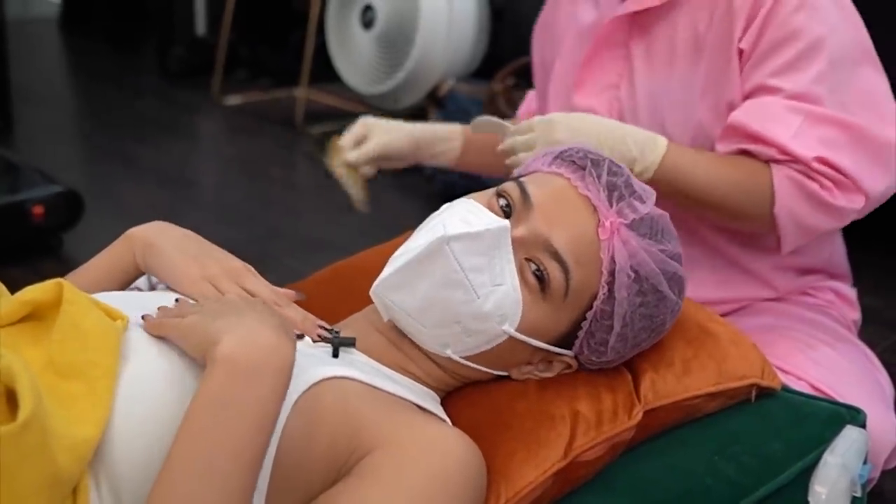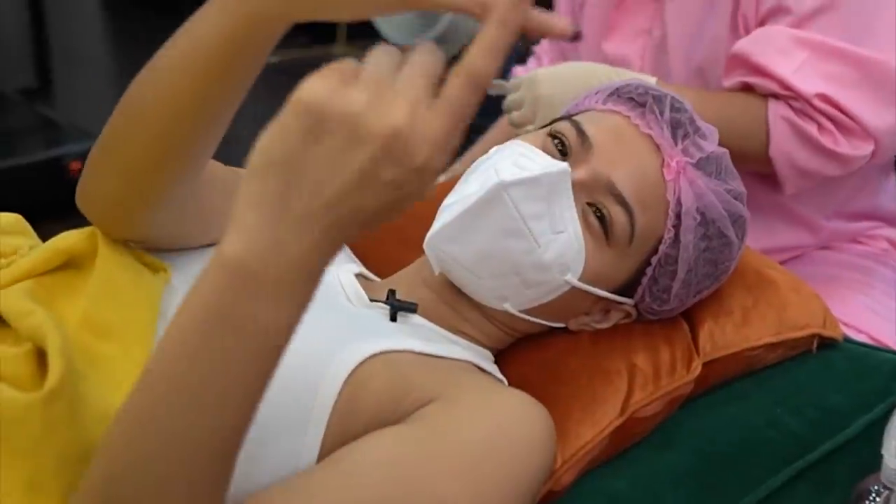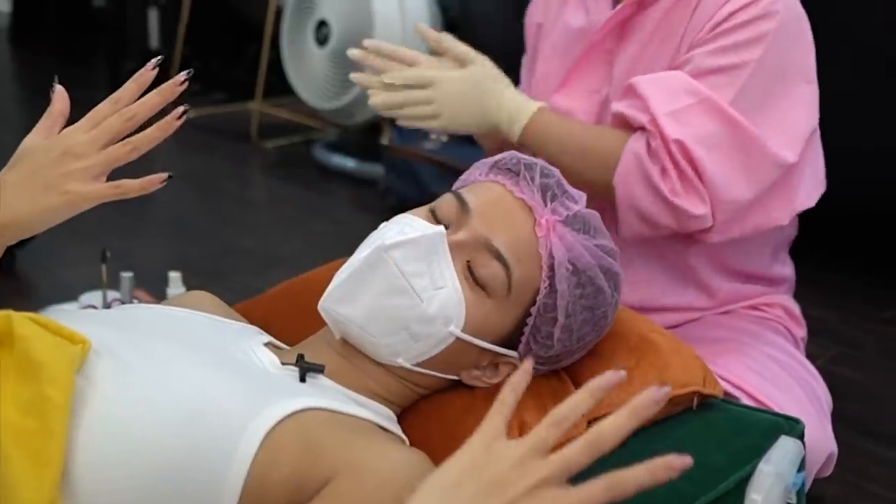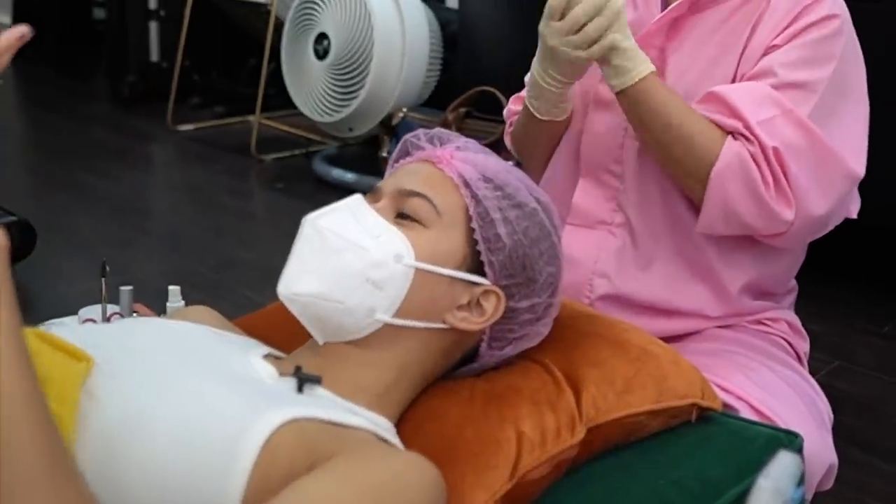May dadating din pala later. My nails — I have to get rid of my nail extension. Tatanggalin ko siya kasi, again, hindi bagay sa role.